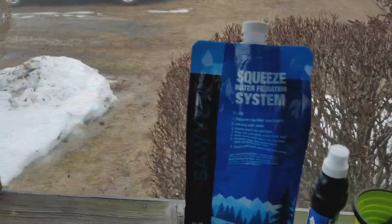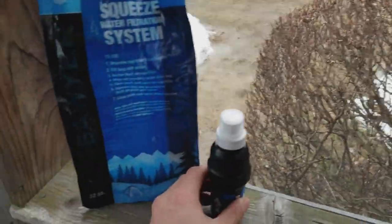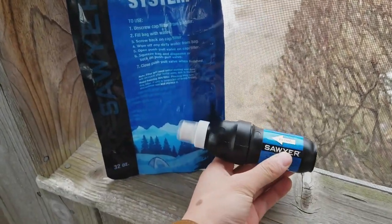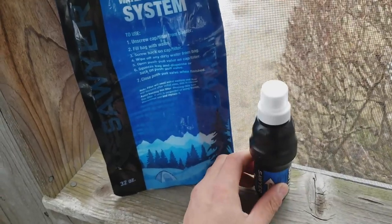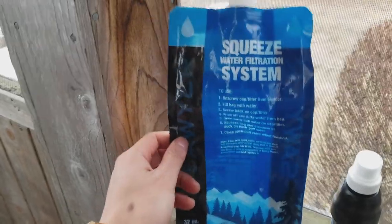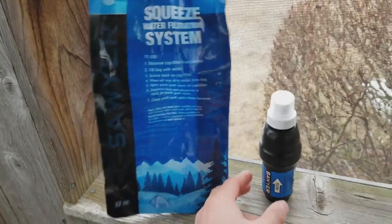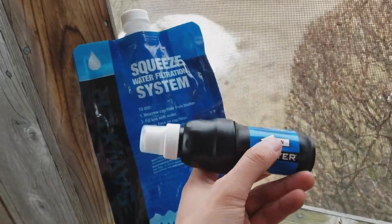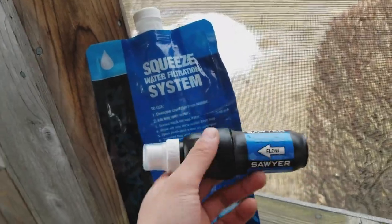Moving on to some supplies for our water filtration system. I have the Sawyer Squeeze, which worked wonderfully when we used it on the trail — we photographed it on the Lodge Loop Trail. I'm probably going to upgrade the bag, as the Sawyer Squeeze bags tend to wear out pretty fast. But other than that, this is super lightweight, very compact, and it worked great.